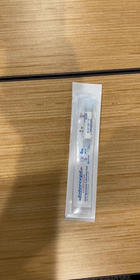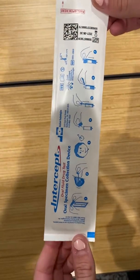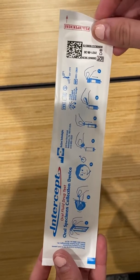All right, so now we're going to go ahead and administer the drug test. In order to do the drug test, it does give you instructions here on the back. They're pretty simple to follow, but I'll go ahead and show you a little bit about how to complete this.